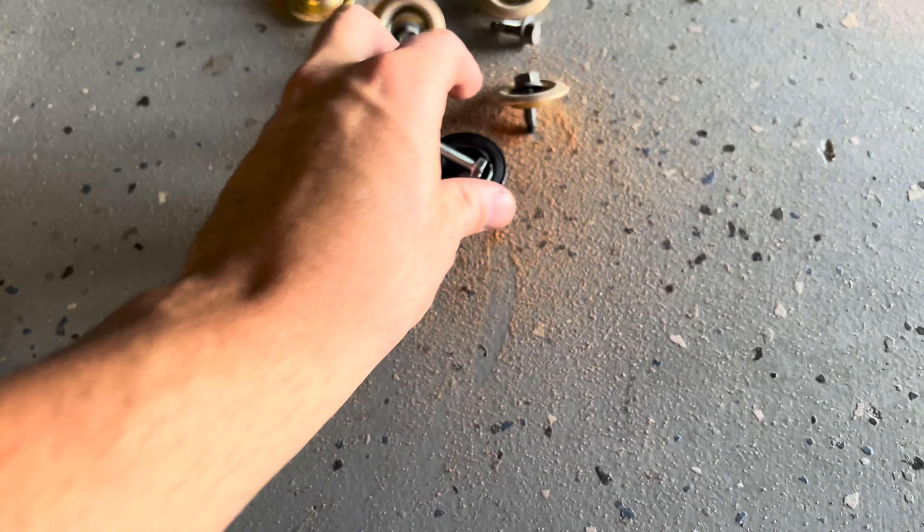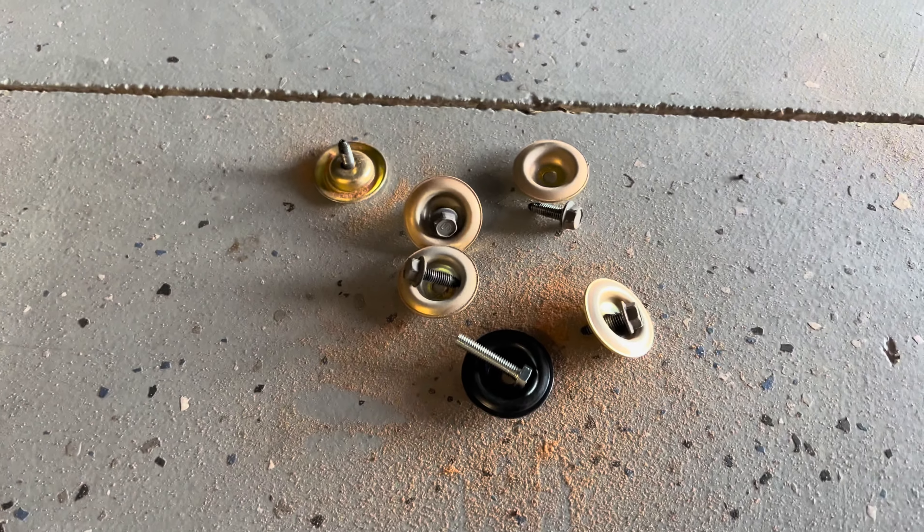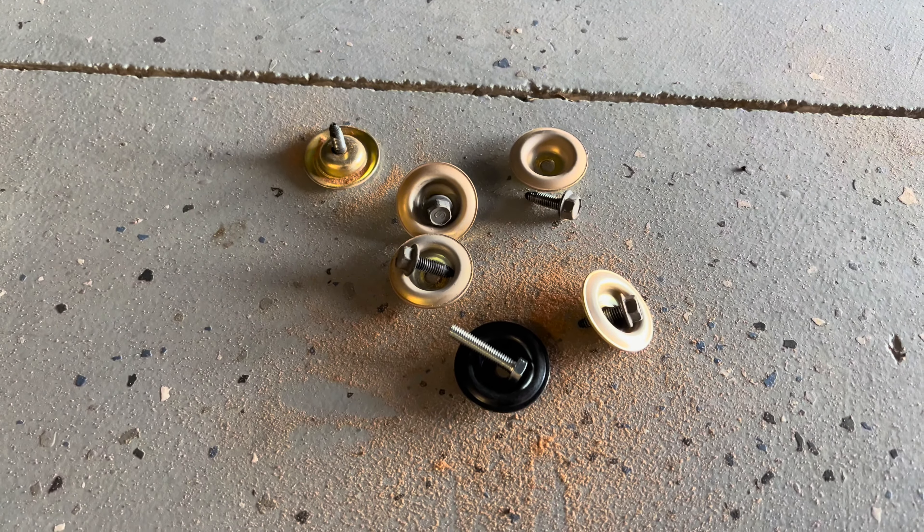Hey guys, I'm here with the Turbo R4, and one of my biggest gripes about these things is this wavy, weak little skid plate that just starts waving and bowing without even touching it.